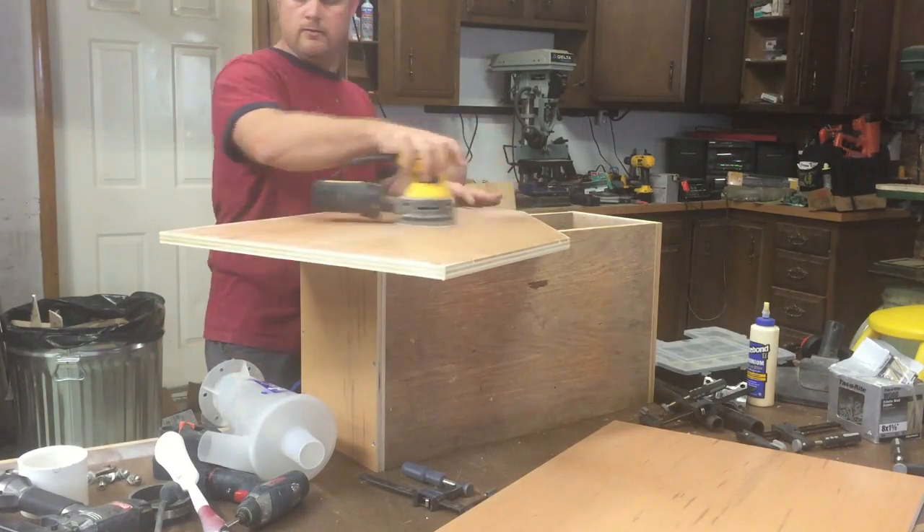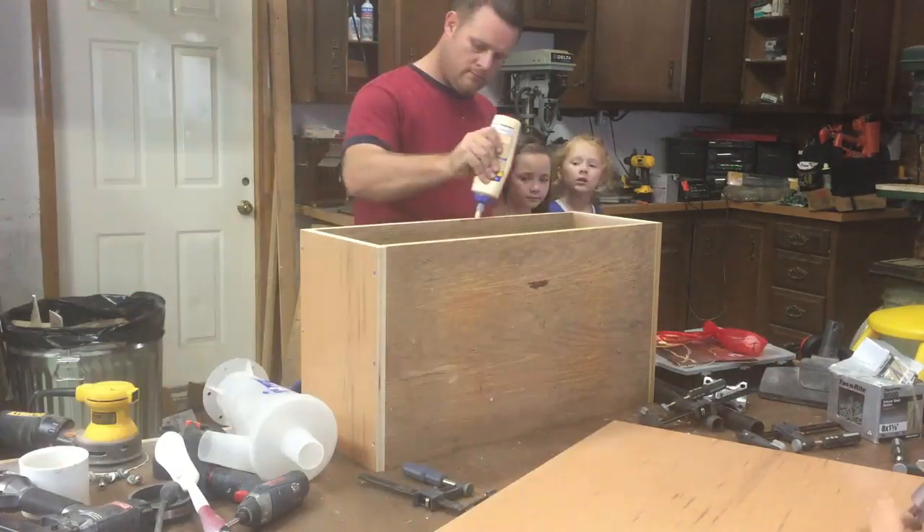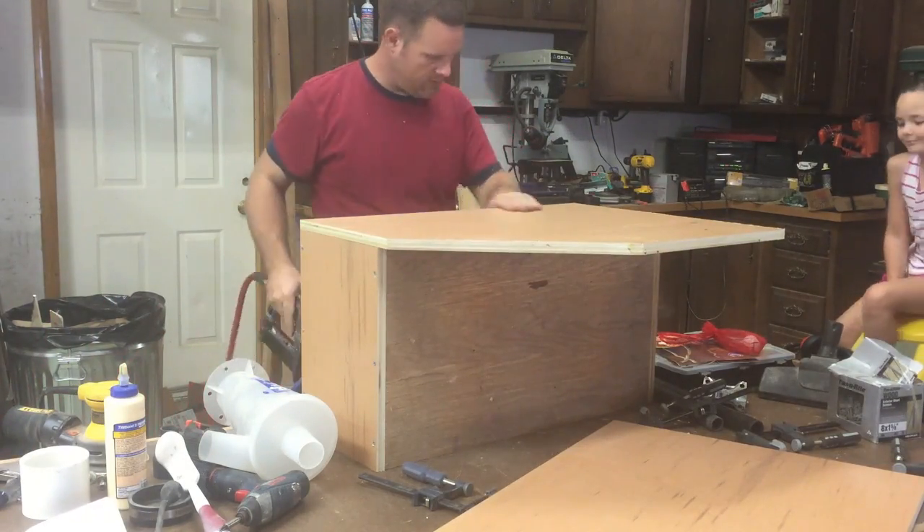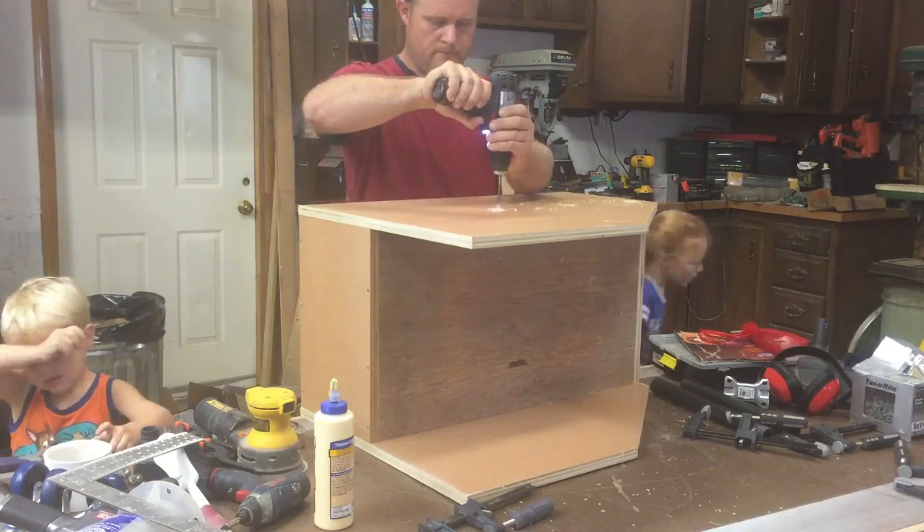Some of these pieces were pre-finished, so I had to sand them a little bit in order for the glue to hold. And again I just brad nailed and then came back and put screws in to hold everything good and tight.